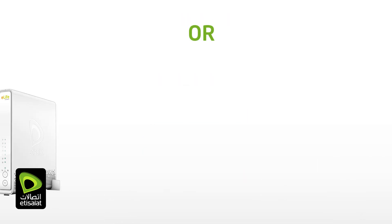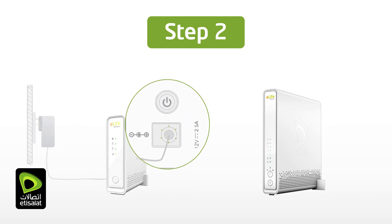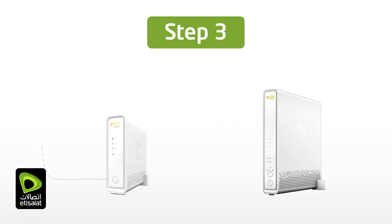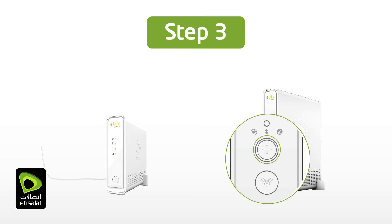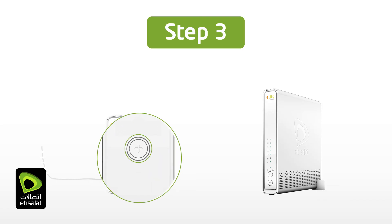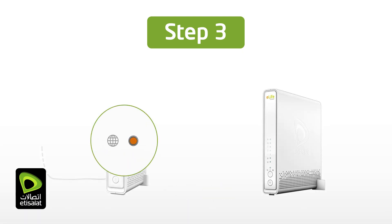Alternatively, you can connect your eLifeConnect Plus access point wirelessly. Place the eLifeConnect Plus mesh access point near the eLifeConnect gateway and connect it to a power source. Power on the device and wait 2 minutes until the status LED blinks amber, indicating ready-to-pair mode. Now press the WPS button on the eLifeConnect gateway for a few seconds, then press the WPS button on the eLifeConnect Plus access point. Wait 2–3 minutes until the status LED on the eLifeConnect Plus becomes solid green.